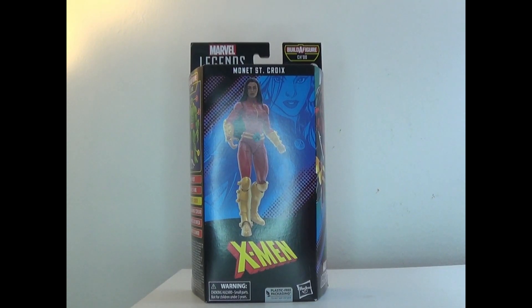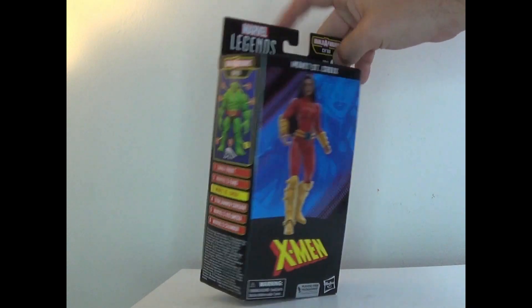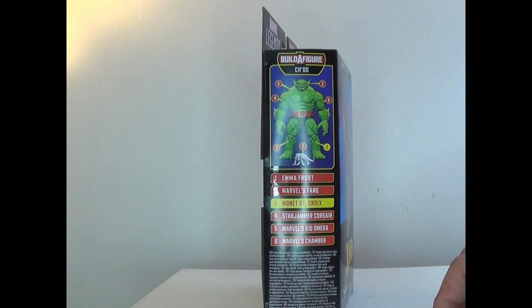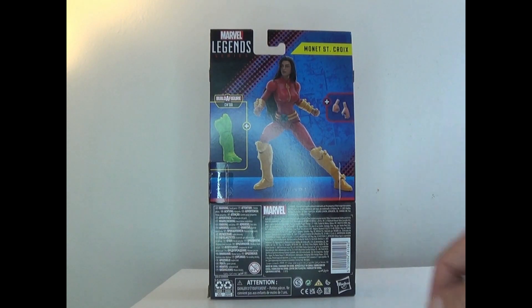Hey everyone, it's That Nerd Ryan here. Welcome to the toy review of the Marvel Legends X-Men Chew Wave Monet St. Croix. Here she is in the front, and here's the side art of her. On the side we already have Cyclops, who isn't on the list. We need Emma Frost, Fang, Star Jammer, Corsair, Kid Omega, and Chamber.